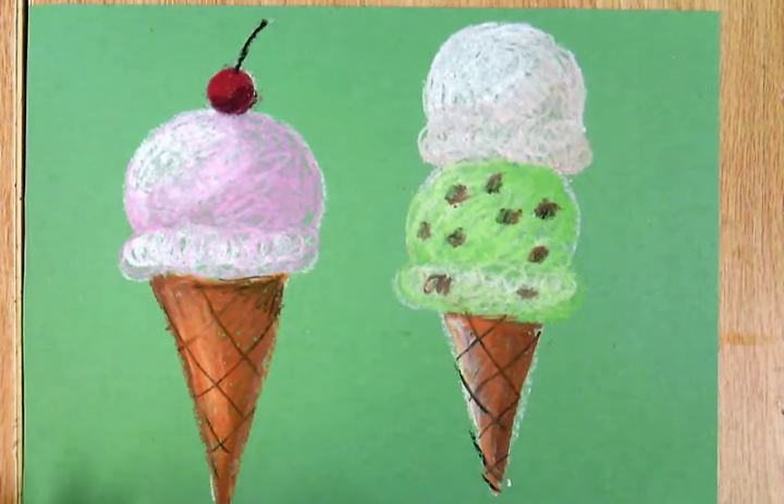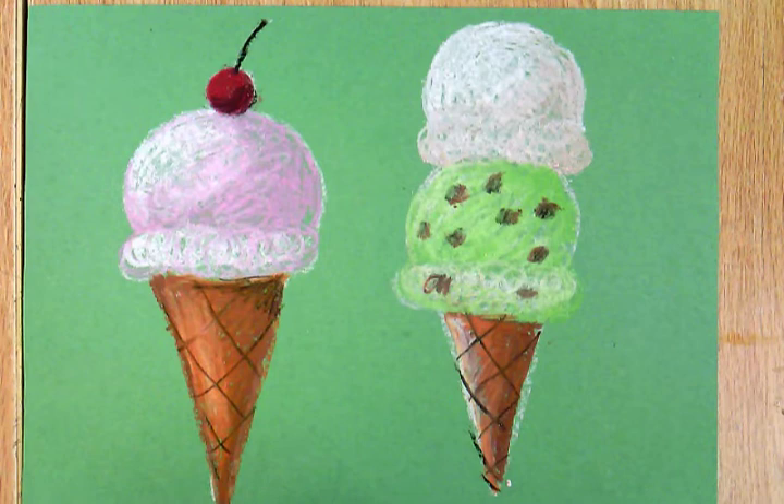If I'd like to, I can add other special details to my ice cream on this side. How are you going to decorate your ice cream cones?